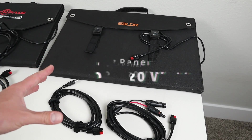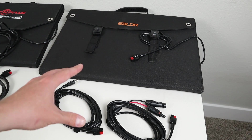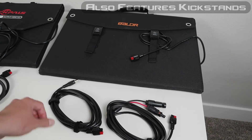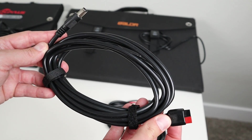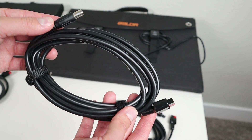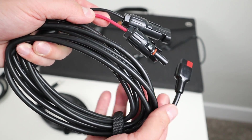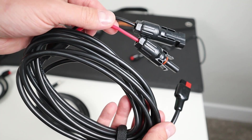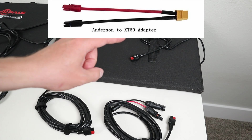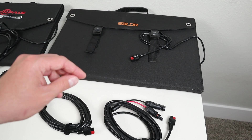The first solar panel we're going to talk about is the Balder 120W folding solar panel — it puts out the most power of all three panels in the video. It comes with an Anderson Power Pole connector and two adapting cables. The first cable is Anderson Power Pole to 8mm barrel, which works with most Goal Zero, Jackery, Bluetti, and GoLabs stations. The second cable is Anderson Power Pole to MC4 connections. You can also add an Anderson to XT60 adapter to connect it to EcoFlow power stations.